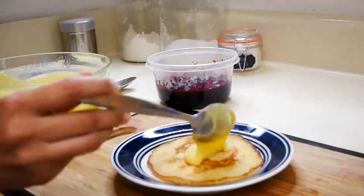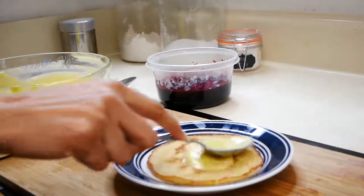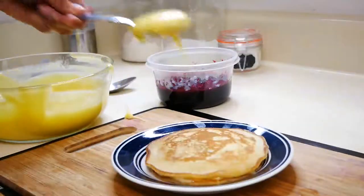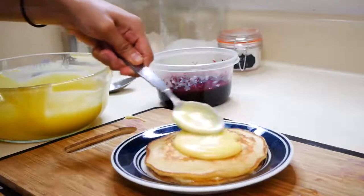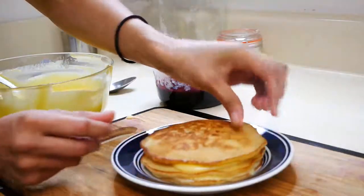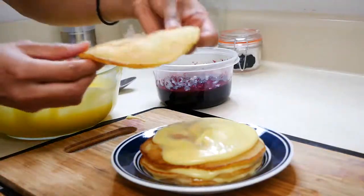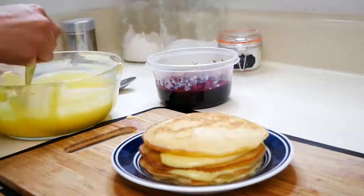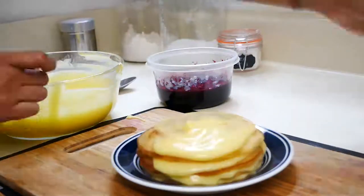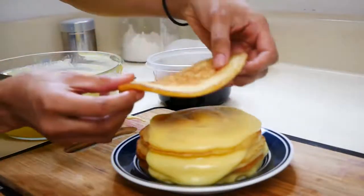Now we can start plating our lemon blueberry pancakes. I'm going to put a little bit of lemon curd in between every pancake — I feel like this is the best way to get lemon curd in every bite. Once you start stacking up your pancakes, you're going to start pouring that blueberry sauce all over. It looks so amazing — I'm just going to keep stacking my pancakes and then put my blueberry sauce right on top.